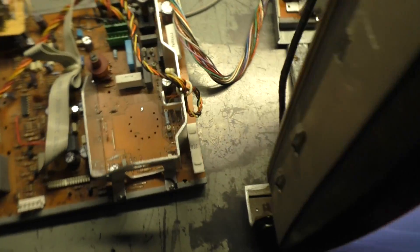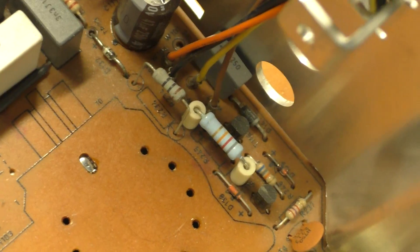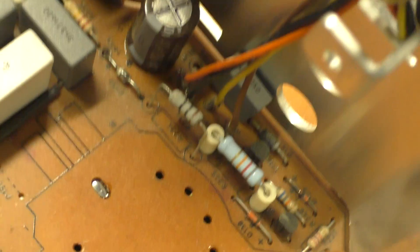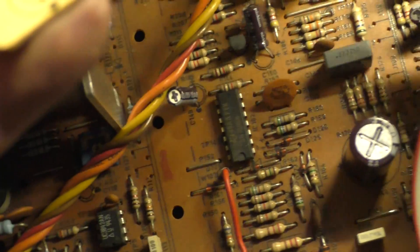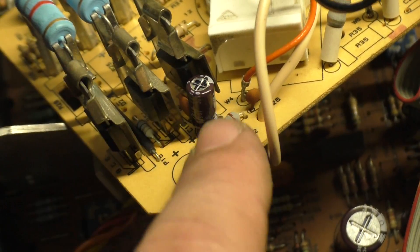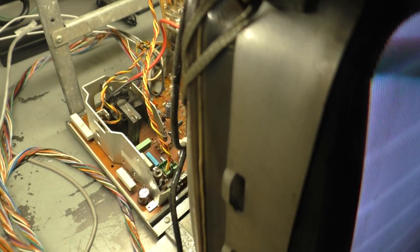It's one of two issues, almost guaranteed. You have R234 — right there, this guy right here — that should be a 10-ohm resistor. And then you have R40, which is right here on the neckboard — this guy right here. So you have R40 and R234; one of those two is almost guaranteed to be open. Let's get the meter and test those real quick and see.